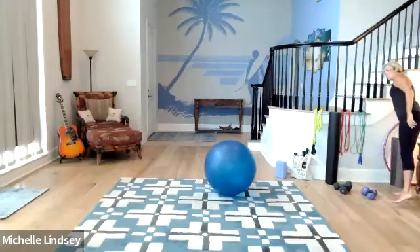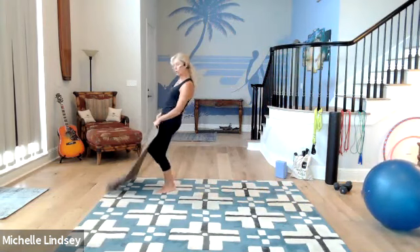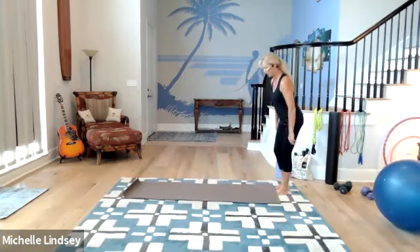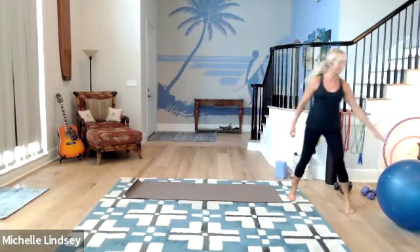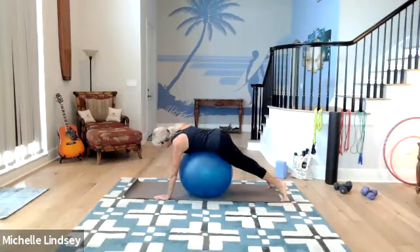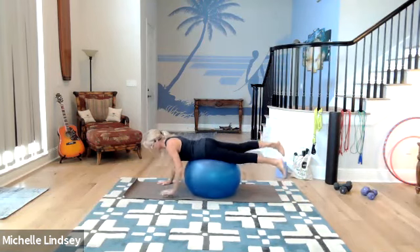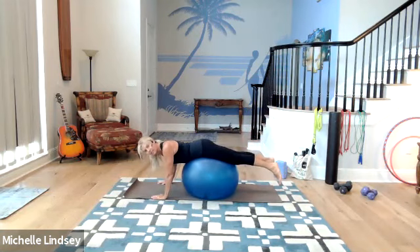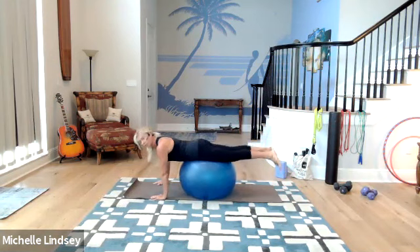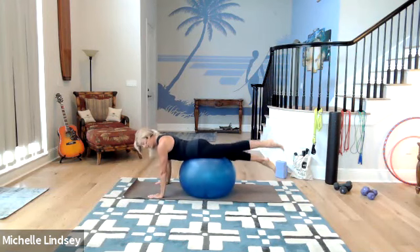It is so easy for me to turn any accessory into an hour-long workout, so I'm going to try my hardest to cut this down to 20 minutes. So now, your knees do not hit the floor, but I want you to spread your legs. Let your body offset that step so that you can get down and on your mat. We're going to position ourselves so that our feet are off the floor.